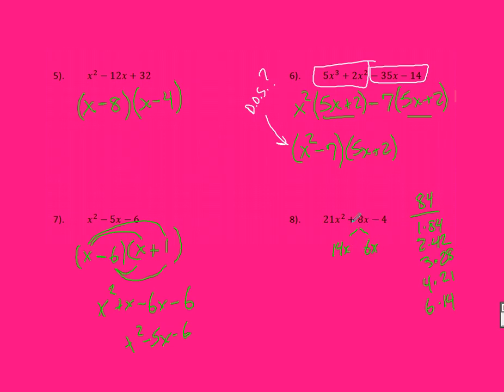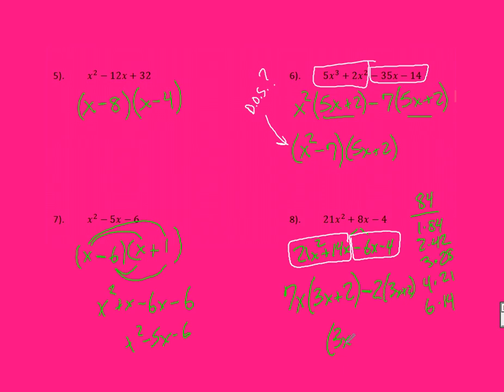The only way to make this a positive 8 is if it's positive 14 and negative 6. Rewrite everything else along with it, and now I have my 4 terms. I can factor by grouping. I can factor out a 7 and an X from the first pair, leaving behind 3X plus 2. There's a negative in front of the second pair, so I take out a negative 2, leaving 3X plus 2 again. So 3X plus 2 is one factor, and what I pulled out was 7X minus 2 — that's my other term.